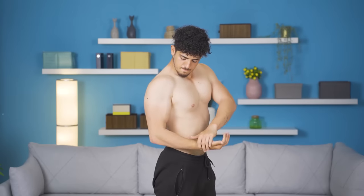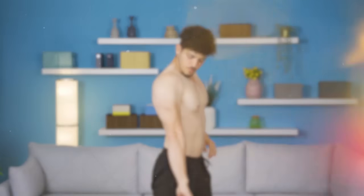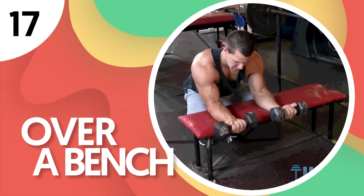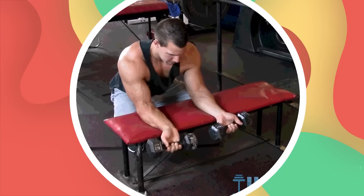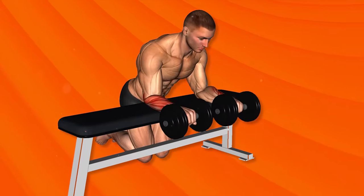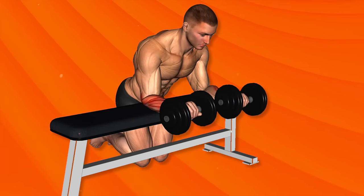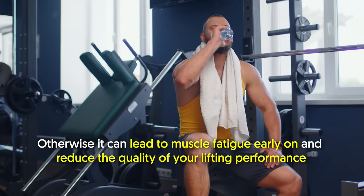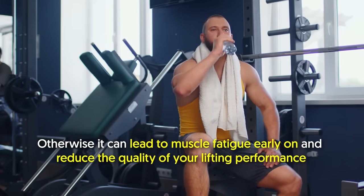Number 17: Dumbbell Reverse Wrist Curl Over a Bench. This exercise builds mass in your forearms and boosts your grip strength. It's recommended to perform this toward the end of your workout — otherwise, it can lead to muscle fatigue early on and reduce the quality of your lifting performance.